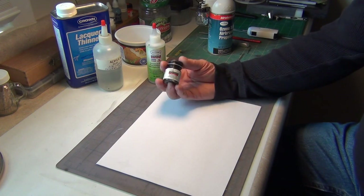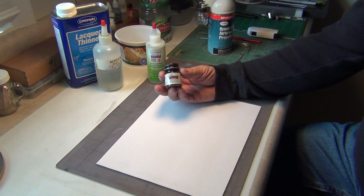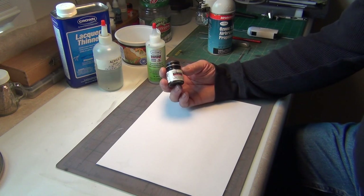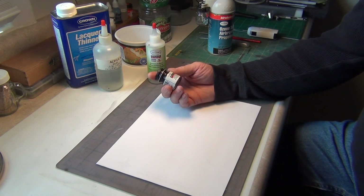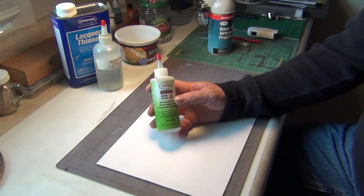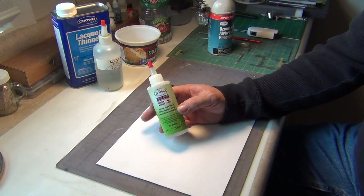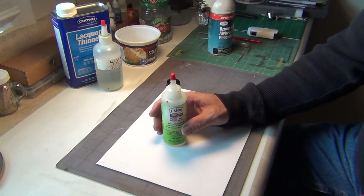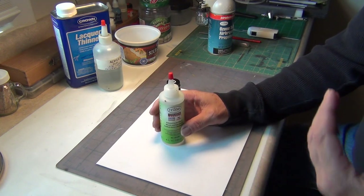Even when you thin this to a good airbushable consistency, it still brushes very well. That's a little bit about the paint. I'm not going to recommend anything based on internet advice — there are two things you don't ask. One: what do I thin my acrylics with? First of all, acrylics is a category.